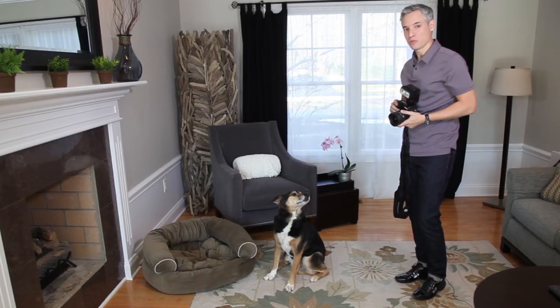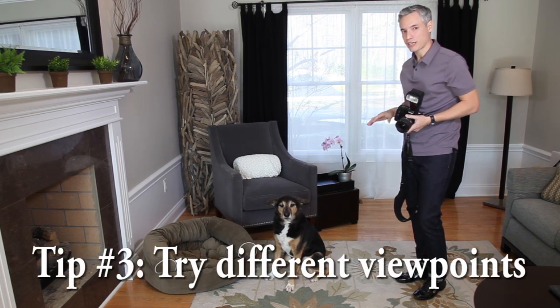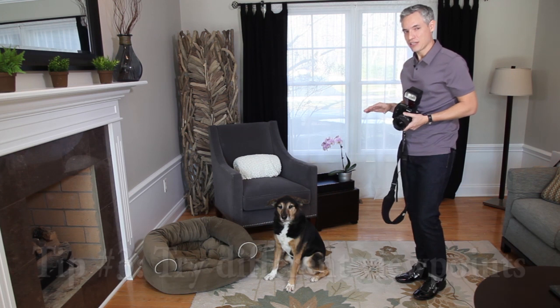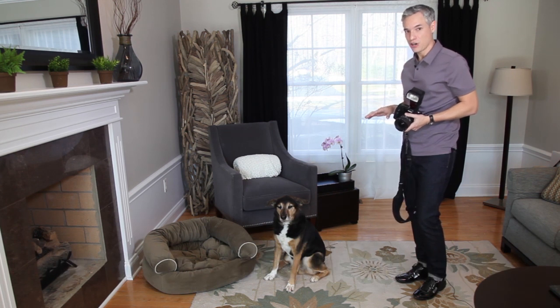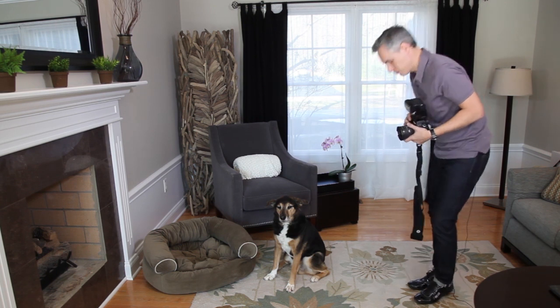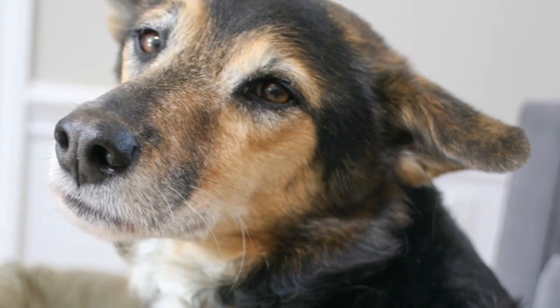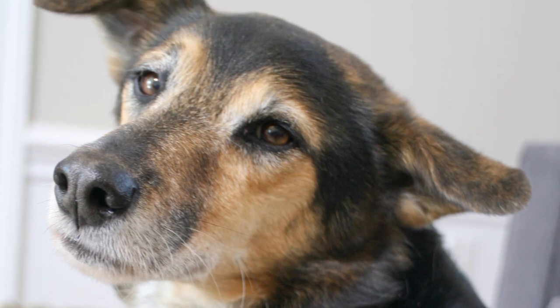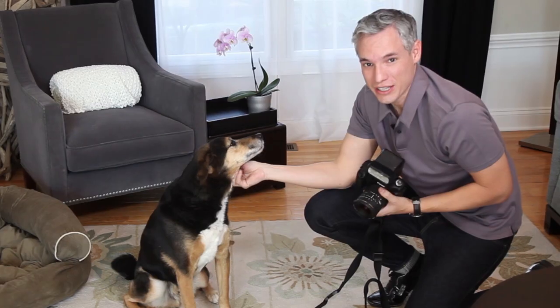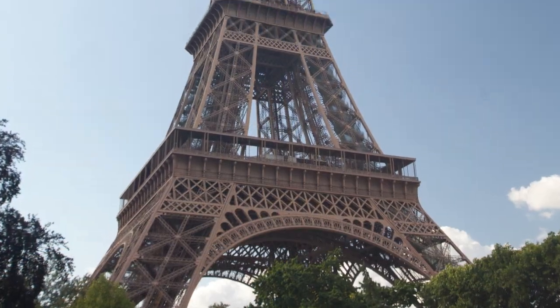Tip number three is to try different viewpoints. I just shot Cowboy from eye level and it's not that flattering. For smaller subjects like dogs, you really want to crouch down and get to their eye level — the same thing applies for kids. If you're taking pictures of something like the Eiffel Tower, you can move to many different sides of it. Get high and get low, get close, zoom in, zoom out.